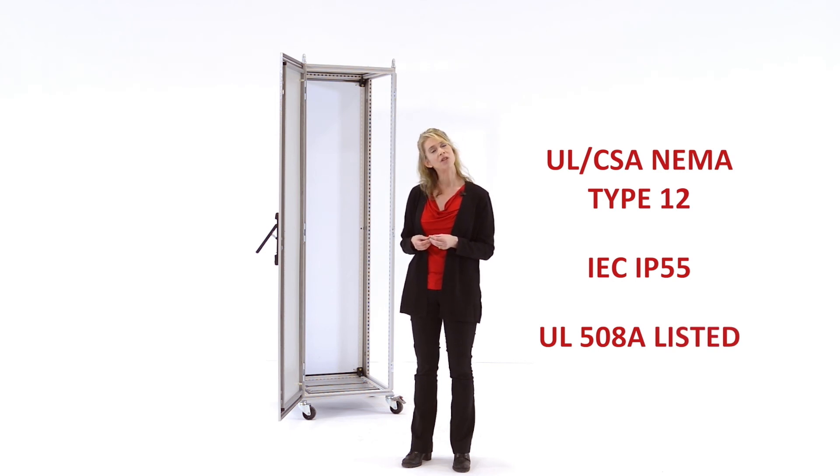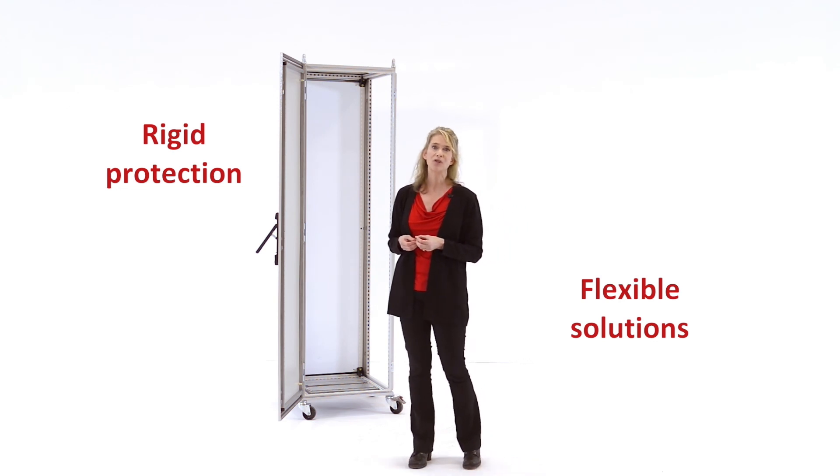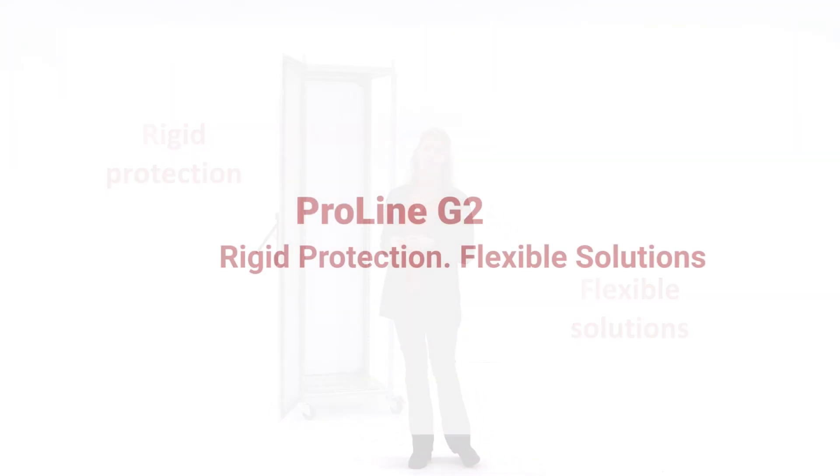For more information, I encourage you to visit the Hoffman website or reach out to one of our many global Hoffman representatives. Proline G2 delivers rigid protection and flexible solutions — it's the modular enclosure solution of choice for industrial controls.